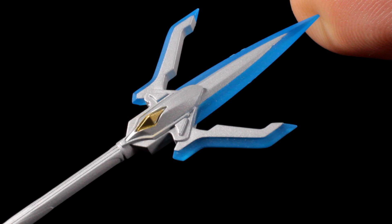To cut down our foes, we have the Ginga Spark Lance with a gunmetal body, a detailed head with a metallic gold accent in the center, and very sharp translucent blue prongs.